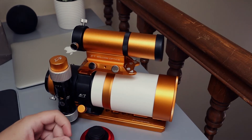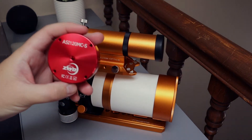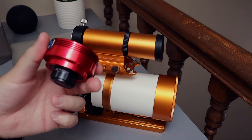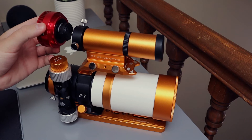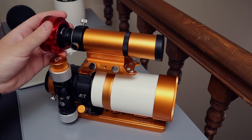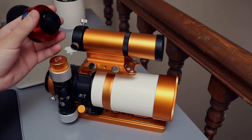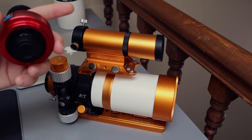So what I'm going to end up doing is taking this — this is a ZWO ASI 120 MCS, it's a planetary imaging camera. So what I'm going to do for guiding is I'm going to end up taking this cap off and installing it into the guide scope. That way I can control it from my laptop when I'm out in the field and I don't have to manually mess around looking through the scope.